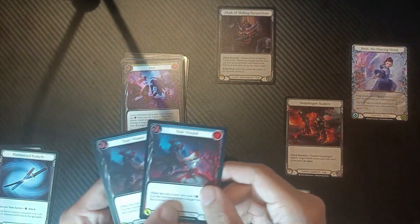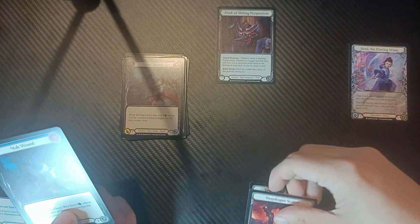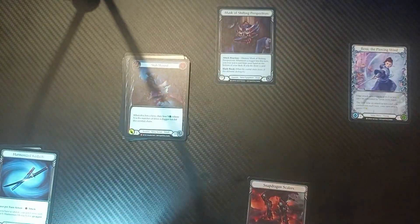From there we rub salt in the wound with another Hurl for free for some bonus damage. And here's the combo finisher: double Stab Wound. You play Stab Wound, activate your Snapdragon Scalers for go again, and then play another Stab Wound.